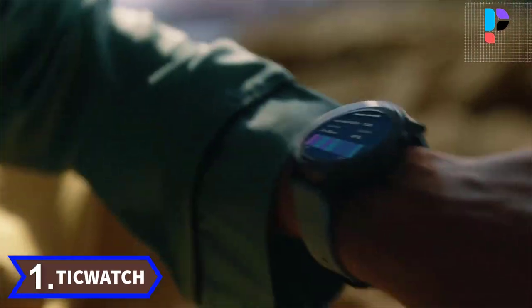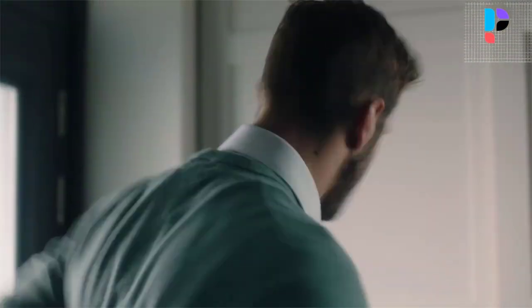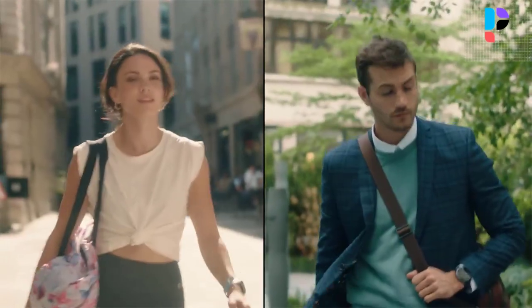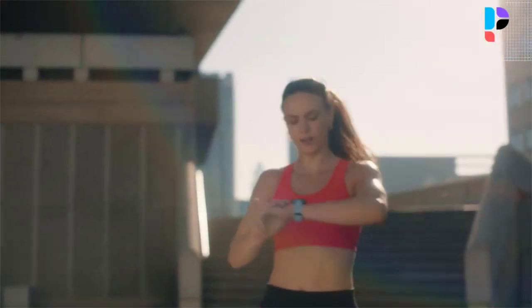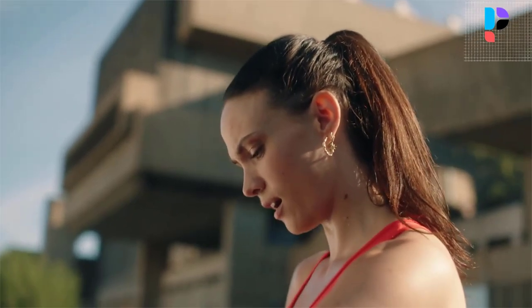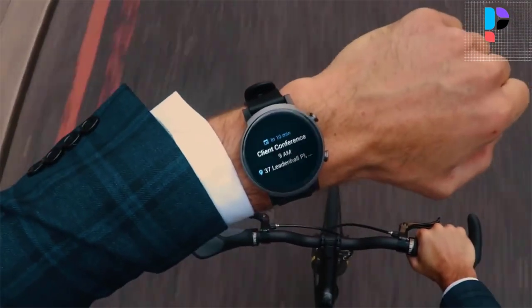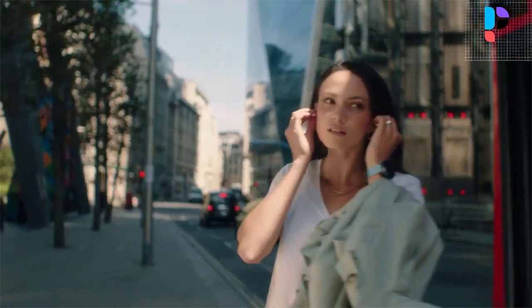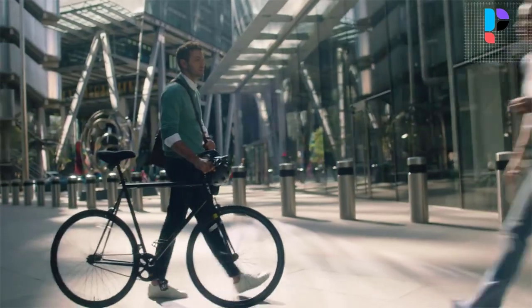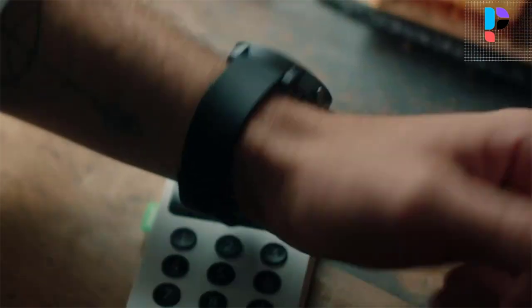Number 1: TicWatch E3. It comes with an advanced heart rate sensor that monitors heart rate accurately in real time when you are active and at rest. The blood oxygen sensor consists of 4 sets of infrared LED light clusters and measures your SpO2 level by shining light into the blood vessels of your wrist. With TicWatch E3, you can share your health and fitness data with a loved one to help achieve health goals together. With built-in GPS, speaker and microphone, barometer, and 24-hour heart rate monitoring, TicWatch E3 tracks your light, deep, and REM sleep, providing insights to help you build better sleep habits. It is powered by the Qualcomm Snapdragon Wear 4100 platform and Mobvoi dual-processor system.